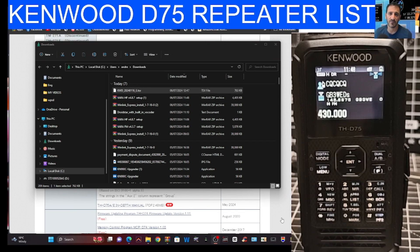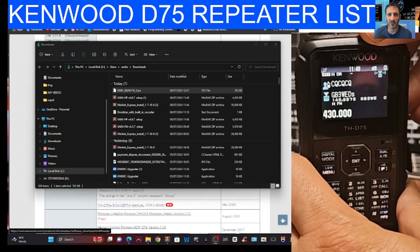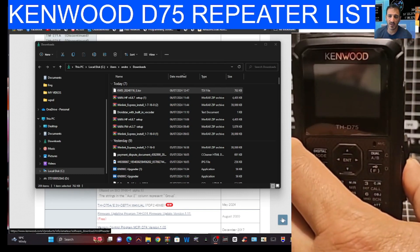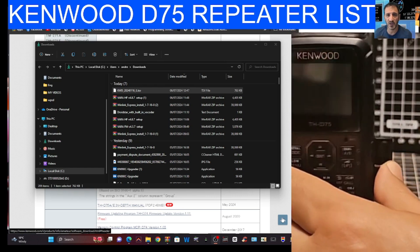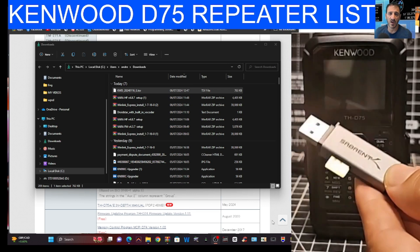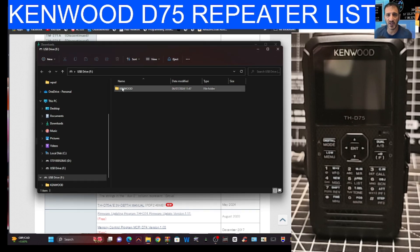Now turn off the radio and take out the SD card — you'll need tweezers for this. Pop the card into your SD adapter and put that into your PC. As soon as you do, the folders come up and one of them is called Kenwood.